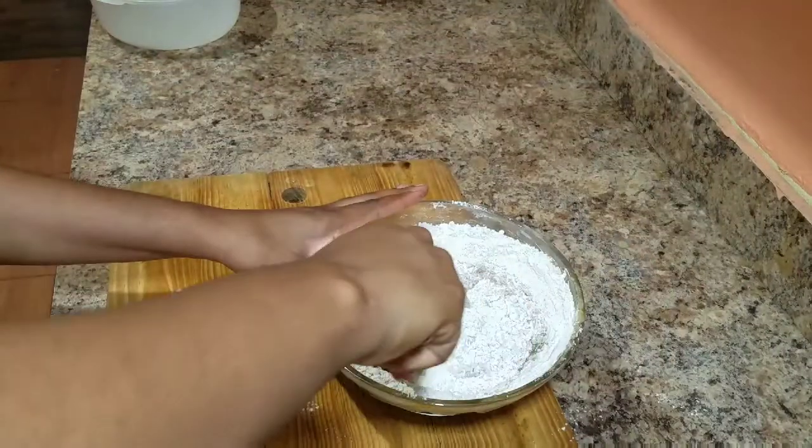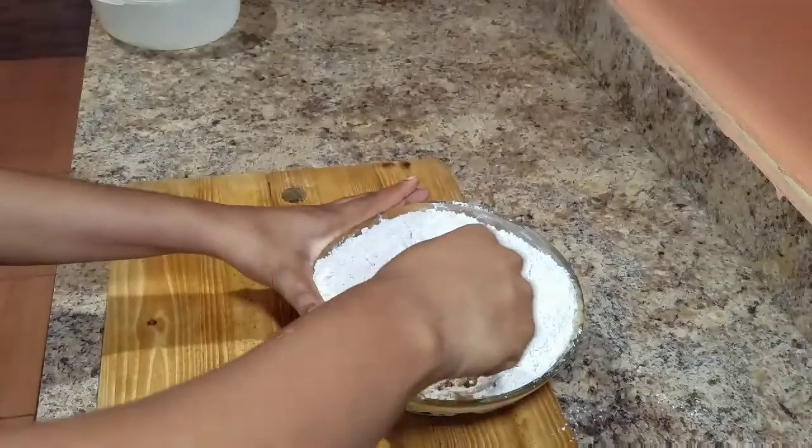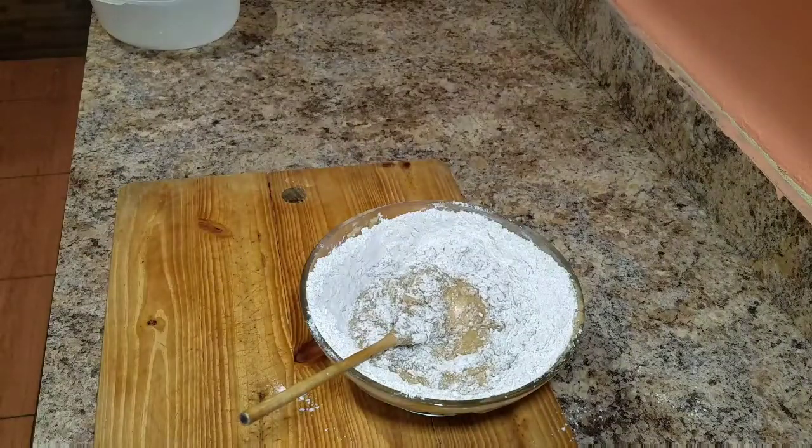If you don't want to add any water to your cake, you can always go ahead and use coconut milk instead, or you can just use some almond milk if you have almond milk at home.